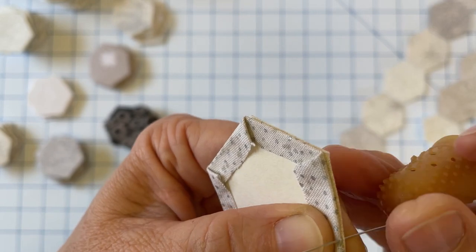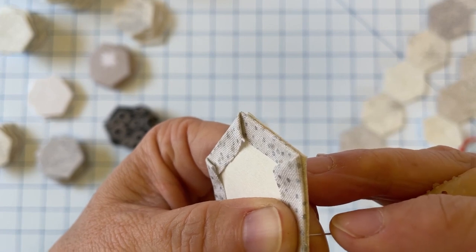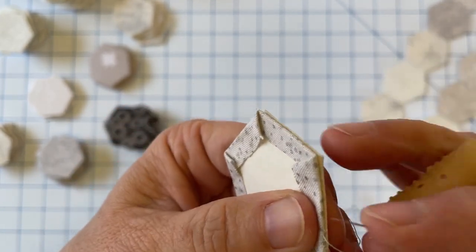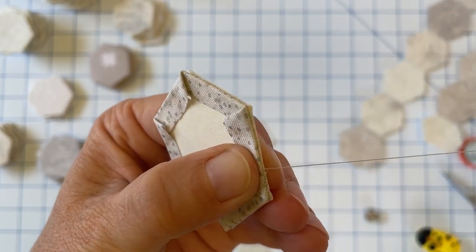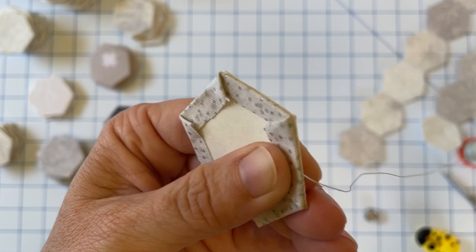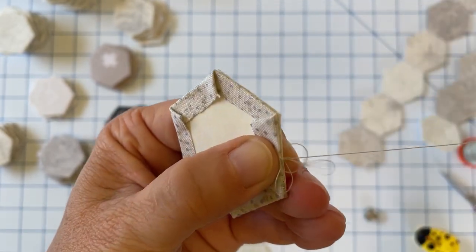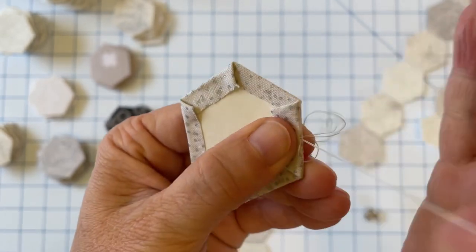I'm picking up only a couple of threads from each fabric to minimize how much thread shows on the front. My stitches are fairly close together — I would say they're probably about a sixteenth of an inch apart, which translates into a couple of millimeters for those using the metric system.